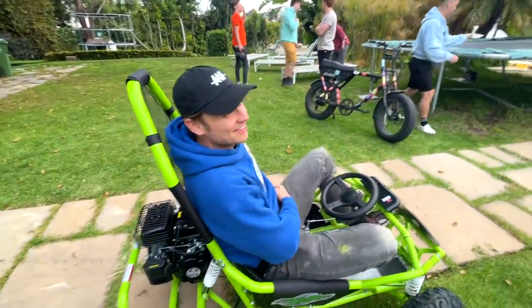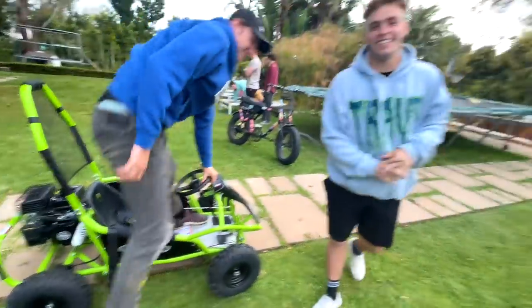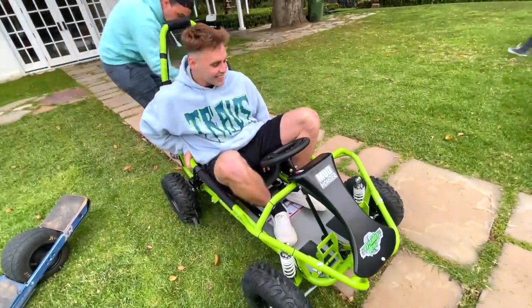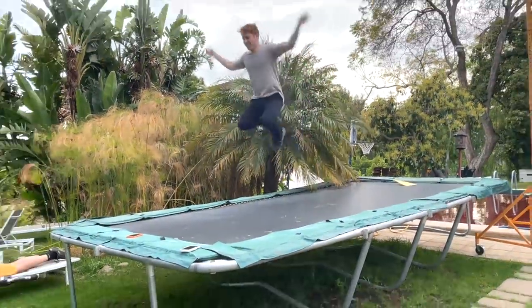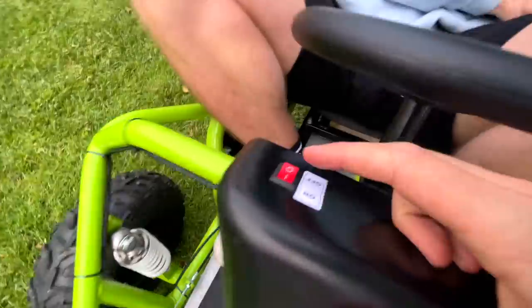It ripped! It's definitely an off-road machine, whereas the other one could not go off-road whatsoever. Now it's time to see what it can do. I gotta say the suspension is nice just bouncing around — you were cruising, bro. Whoa!